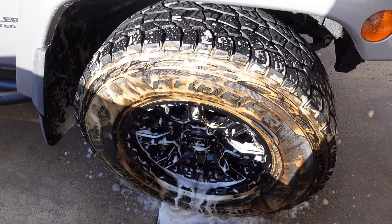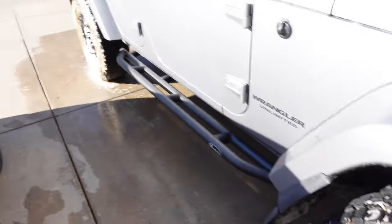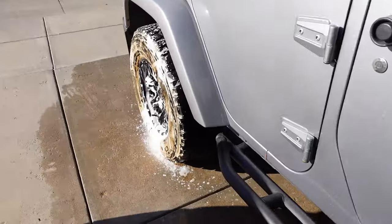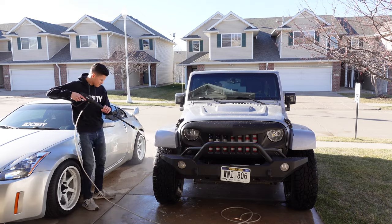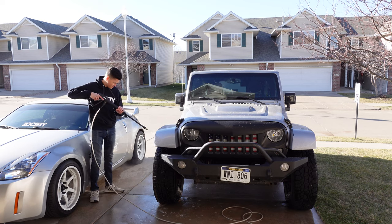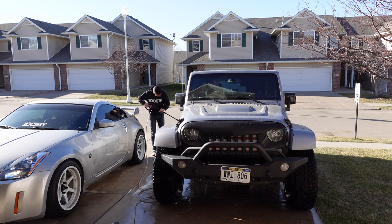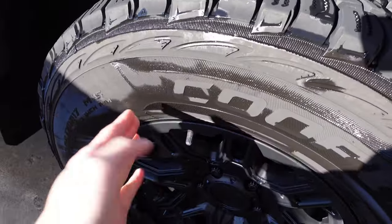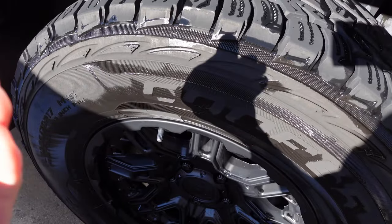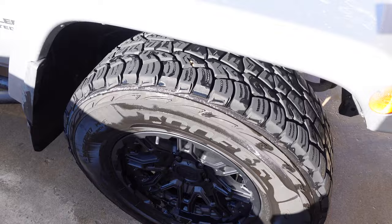Look at all that running off. Same with the back too. Already looking a lot better — not any dirt or anything left. I do need a tire brush though, so I can go in there and scrub everything out.